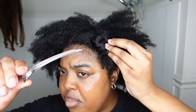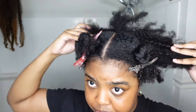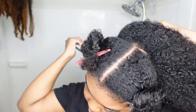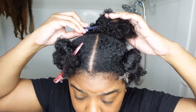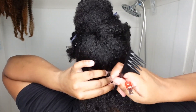I'm dripping with sweat. These are my favorite clips. I'm going to work in the back first. The back is going to be parted from side to side. So we have this row and it's going to be three twists.